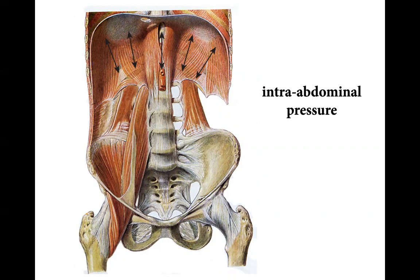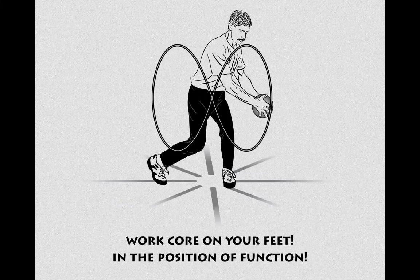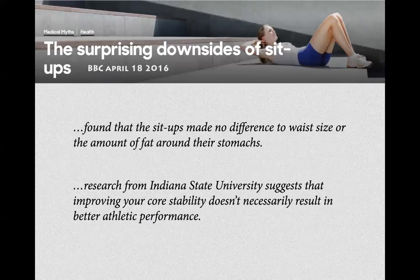Another way to say this: having a very strong breath is really important. All of this tells us that when you are training, train in the position of function — which for most people most of the time means standing up. This is why so much abdominal training done in years past is not so valuable. It makes no sense to work the abs in a lying-down position.